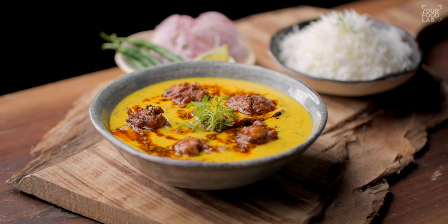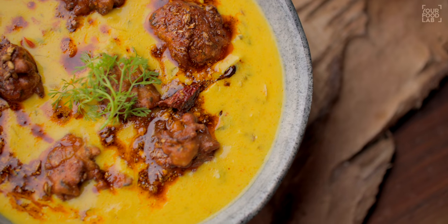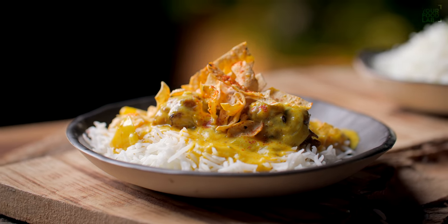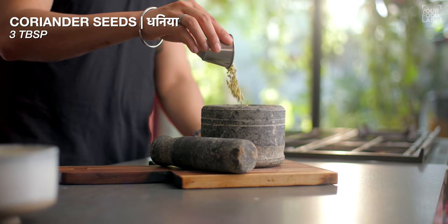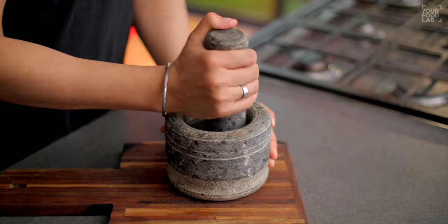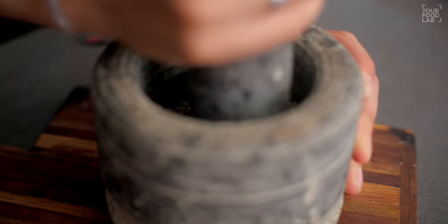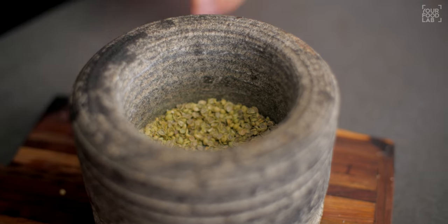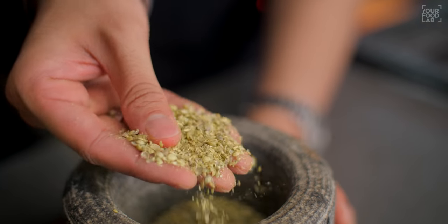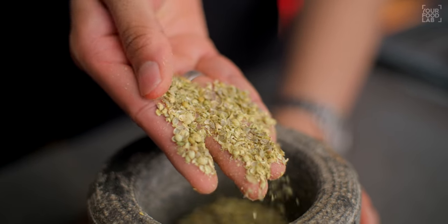Today I'm sharing with you exactly the recipe that's made in my home. Every home's recipe is a little different, so I'm sharing mine with you. First of all, a very important ingredient in Punjabi kadi is sabut dhaniya — the flavor is the most important. In a hamam, I'm adding 3 tablespoons of dhaniya and grinding it coarsely. If you don't have a hamam, you can use a mixer grinder, but it must be coarsely ground. After grinding, your dhaniya should look like this texture.